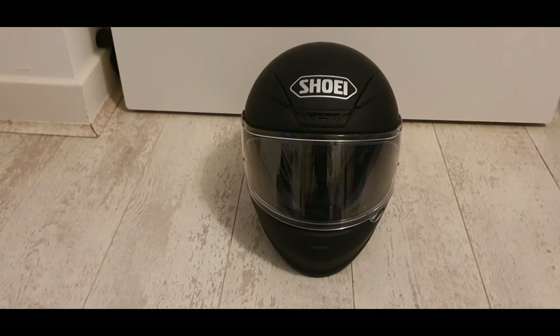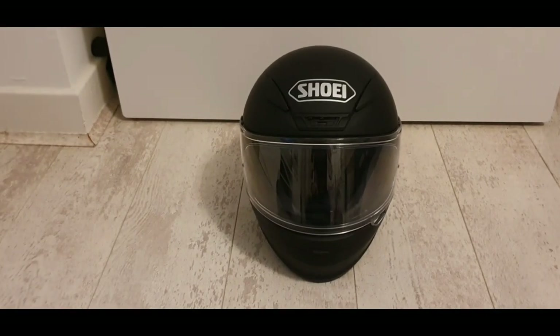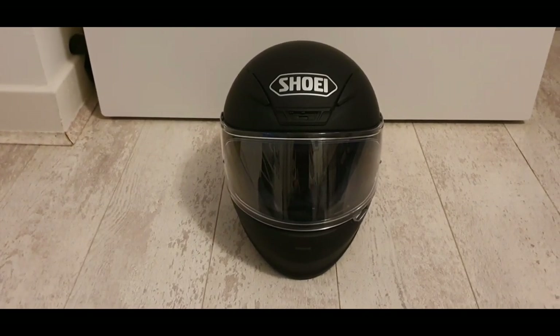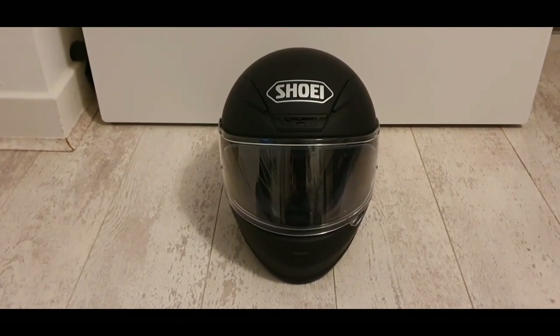It's got a double D-ring fastener as opposed to the quick release style — what I call seatbelt fasteners. This is a double D-ring fastener and it comes in four shell sizes. This is a medium that I've purchased here.